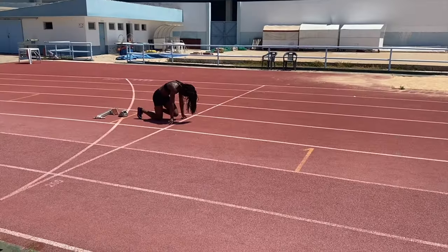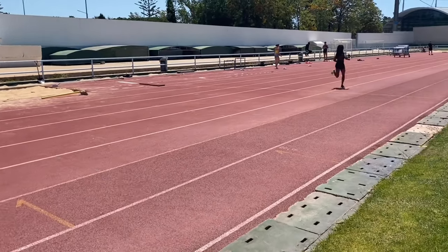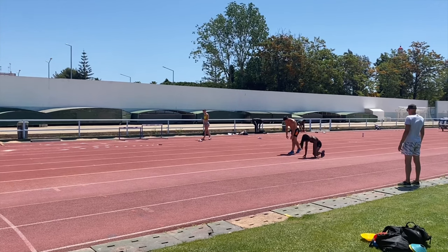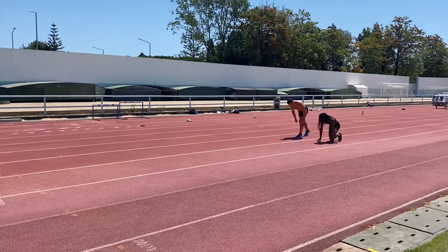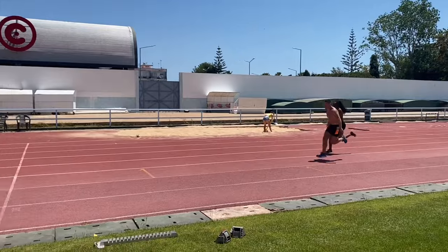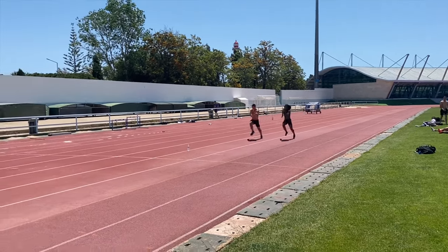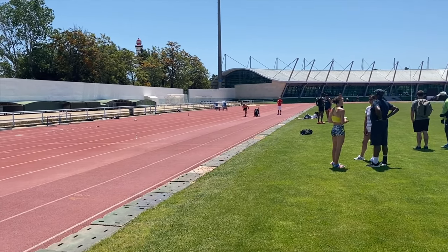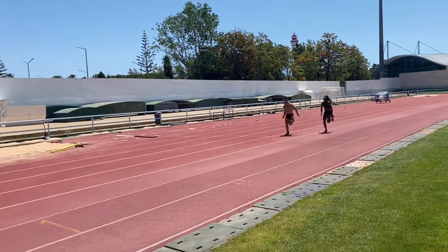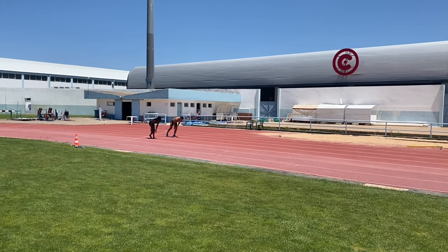For Jahisha this turned out to be probably the most intense and largest in terms of volume session of the week. After the run-ups it was onto sprints over 20, 30, and 40 meters. She was joined by James on some of these, who was running in his flats and not going a hundred percent initially. Jahisha and James then did four back-to-back 50-meter runs at a very fast speed with one minute recovery between each.